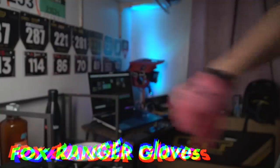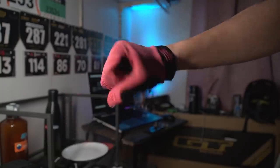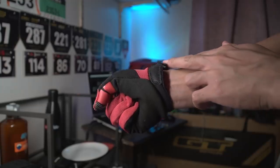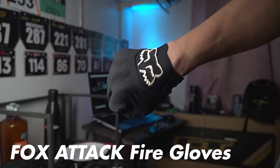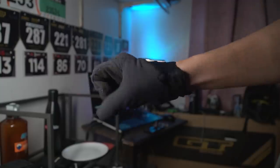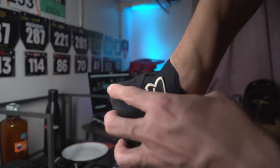For my gloves I have the Fox Ranger gloves. After more than a year of abuse they're still 100% intact with almost no damage. To complete the black and red combination I also have the Fox Attack gloves, which have D3O material to protect your knuckles.